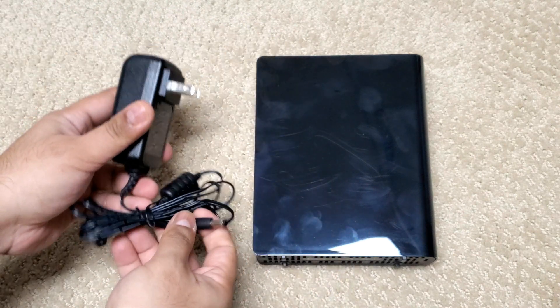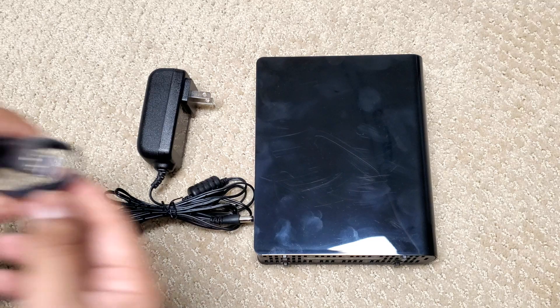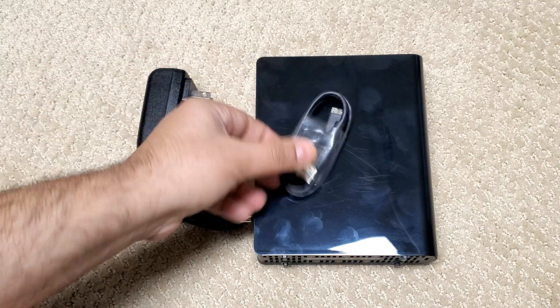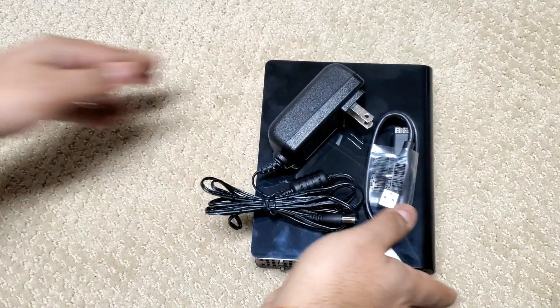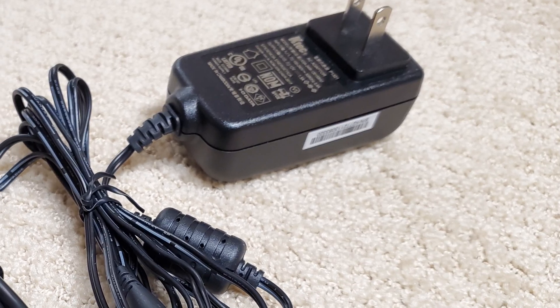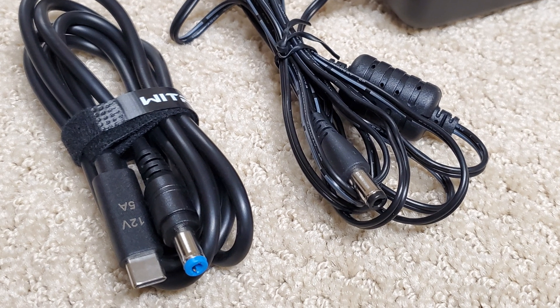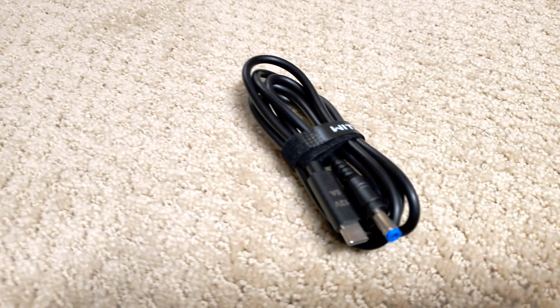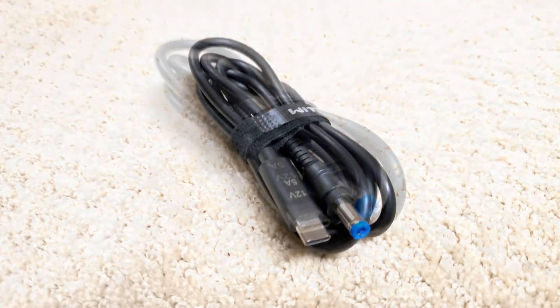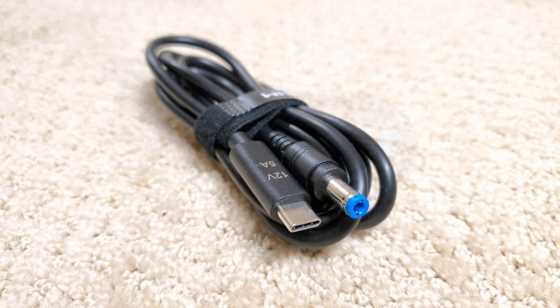These power bricks or wall warts are often different for every device, so you accumulate a ton of them. Finding a replacement is a nuisance when they fail, and they add unwanted weight if you need to carry or store them. Today there's a solution. USB-C is growing into a universal power solution for electronics, able to carry up to 240 watts in the latest revision of the power delivery specification. So what if we gave this USB hard drive the 12 volts it needs, but from a USB-C plug instead of the proprietary brick?